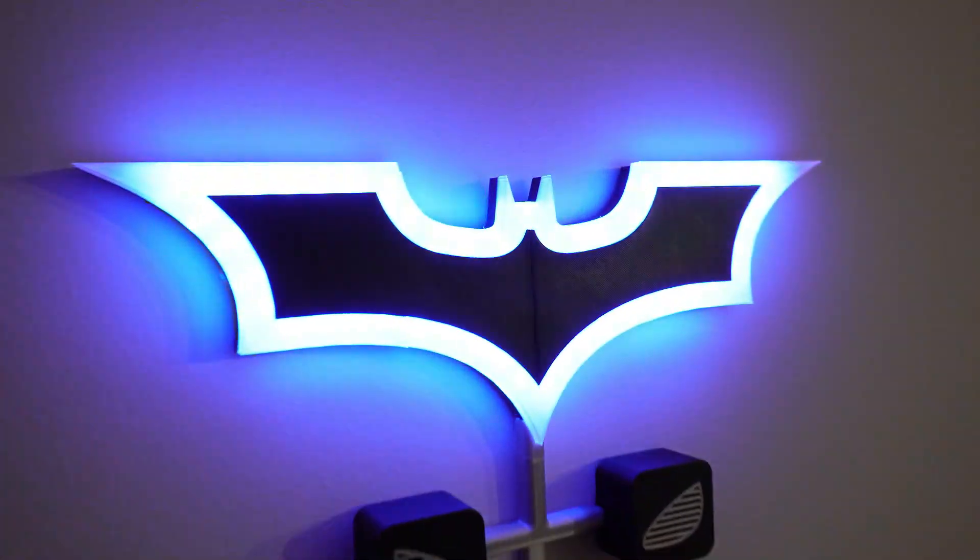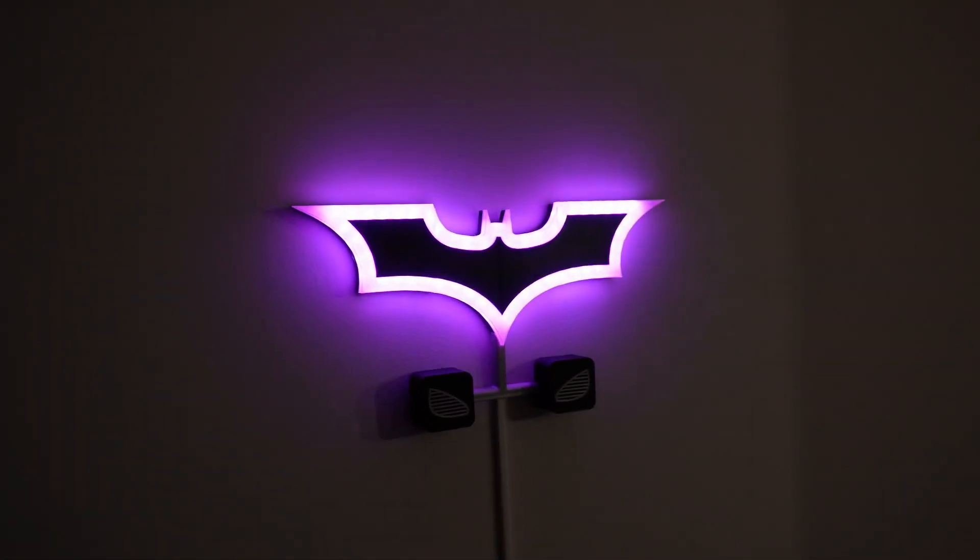Here are a couple of examples: 'Gotham's finest delivery — I mean, danger awaits. Open the door, Dark Knight.' 'The bat button has been summoned. Justice, or maybe a package, awaits behind that door.' Also, remember the touch sensor? The reason why I put it in there is to turn on a secret lighting mode. Just lightly tap the bat signal and your living room will become the coolest one ever.